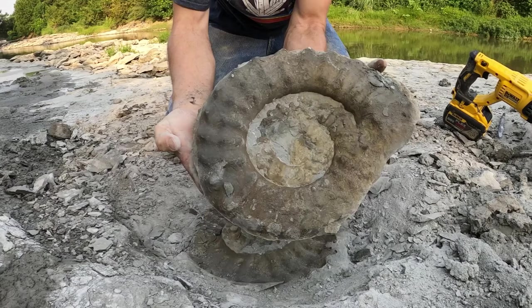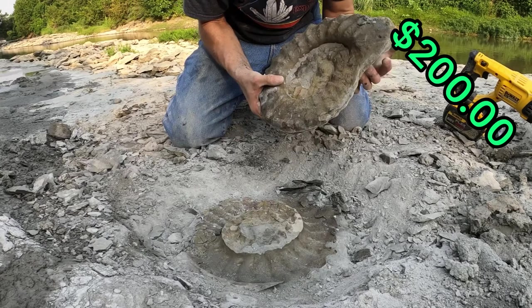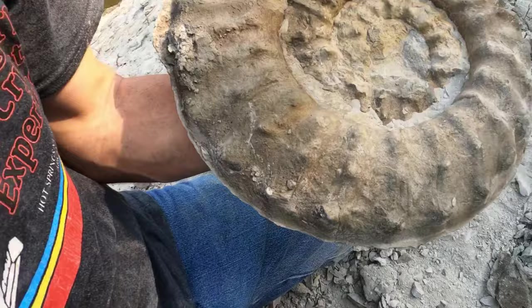All right, here it goes — let's see what we got. Oh wow, now that's some detail, folks! That's a nice one — it's got some really good detail and it's a complete ammonite all the way. What I don't want to do is take this home and hit it with water or pressure because it'll knock that centerpiece out. All right, we got it up — that thing is awesome. That took about 20 minutes.